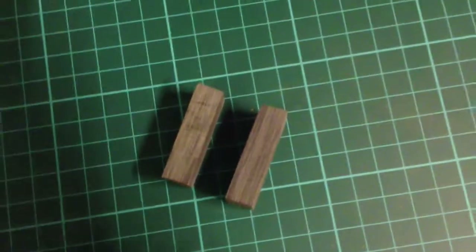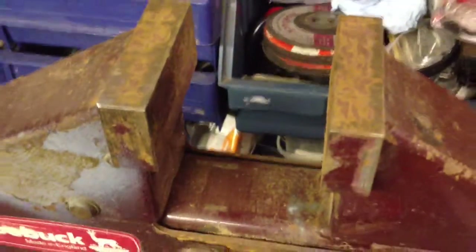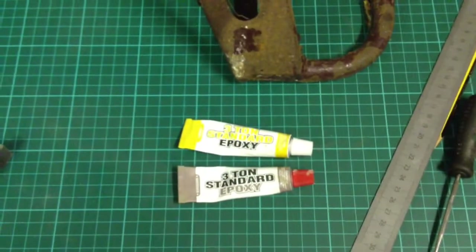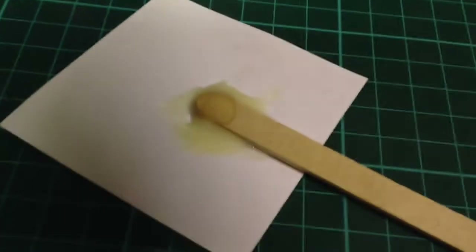I'll mix this up, plunk a bit in between, and then put these two bits in the vise. The vise is nice and smooth inside the jaws, so I'm not gonna worry about putting any blocks in there. Normally if you've got a vise you have some knurled grippy bits on the inside and it would really chew up your Micarta, so no need for that this time. Let's mix up this epoxy and stick it in the vise.